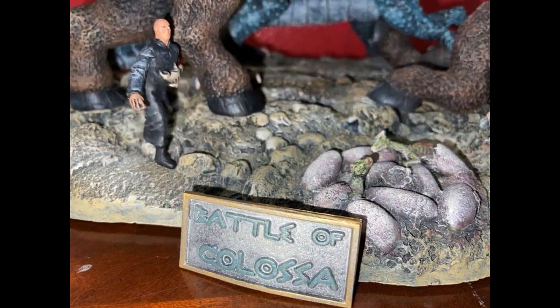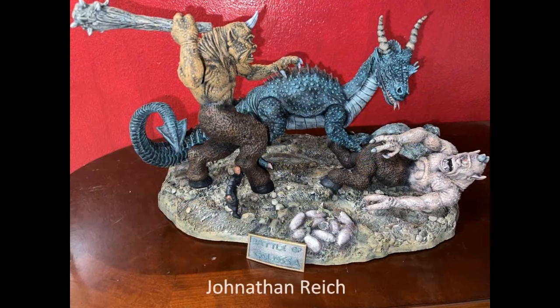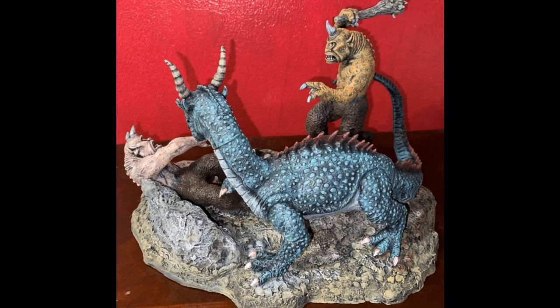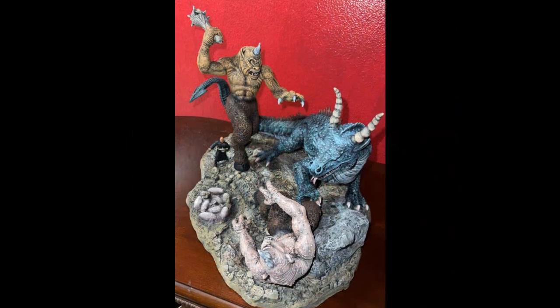The Battle of Colossus. This model was built out of the box and depicts Sakura, the magician, walking with the genie lamp while two of the Cyclopses are fighting the dragon.